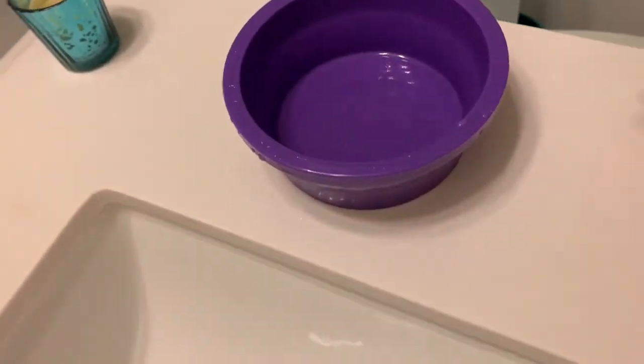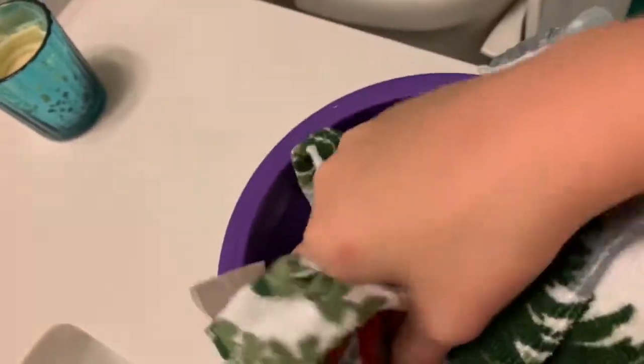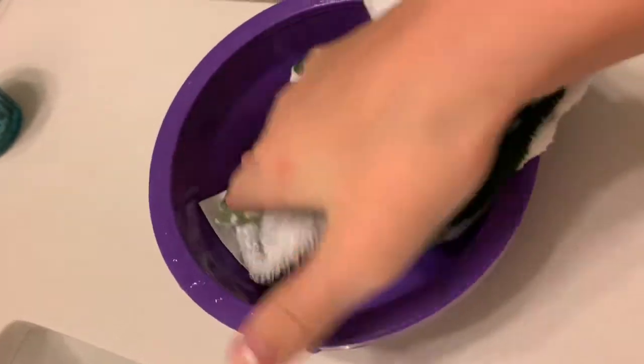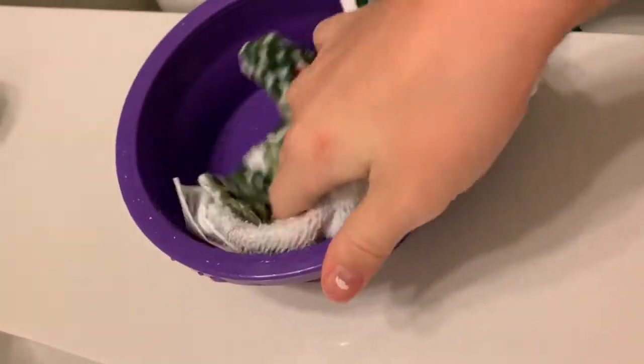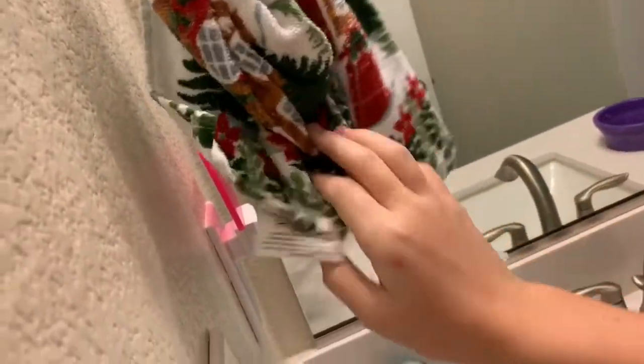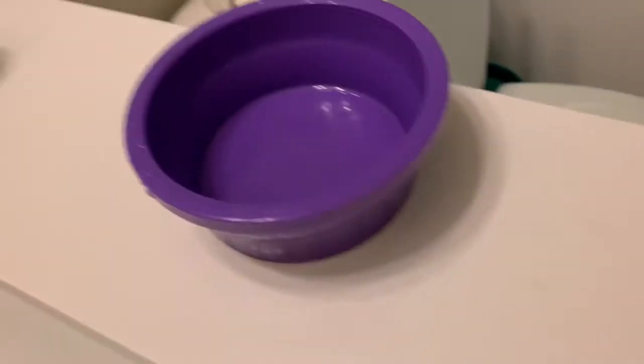Then you're going to want to see if the bottom of the bowl needs to be cleaned. If it does, you can just grab a towel and wipe it up. Once it's all wiped up, you can put the towel back and fill up your bunny's water bowl.